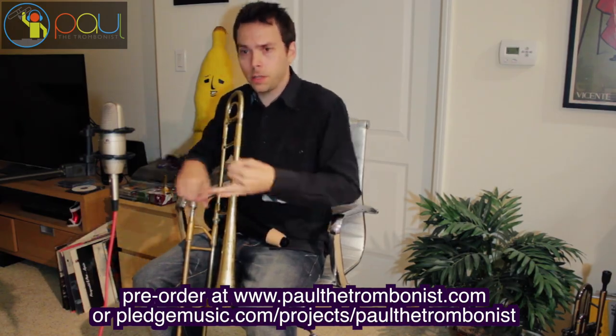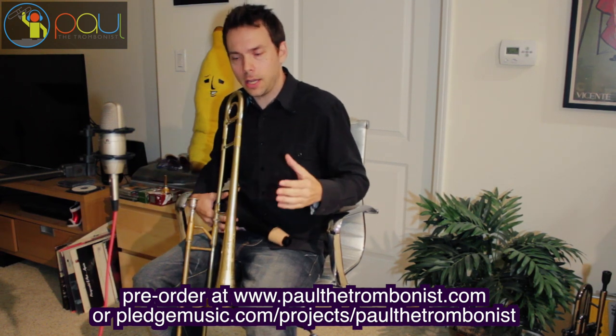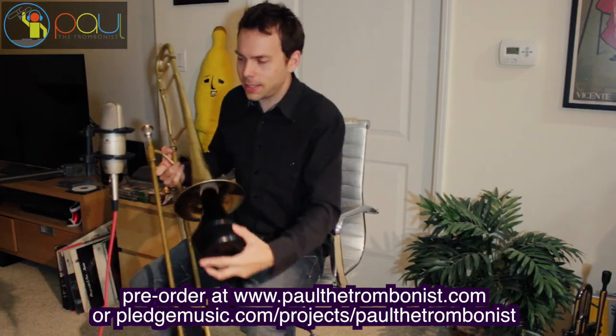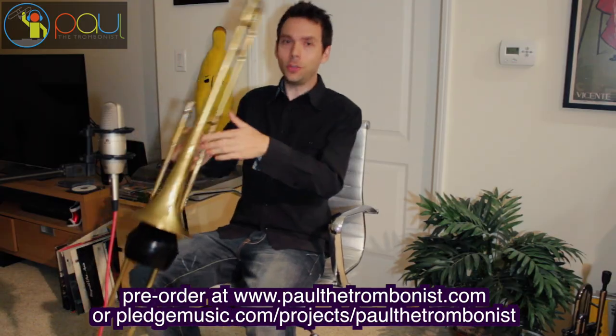Paul the trombonist — Facebook, Instagram, YouTube, Twitter — the whole works. I do different things on all the networks. Thank you so much. Have a great day. Now remember, you can tune a piano, but you cannot tune a fish.